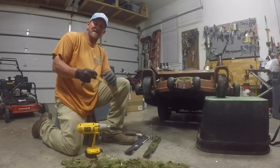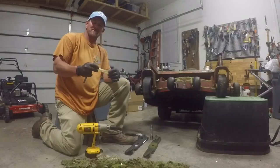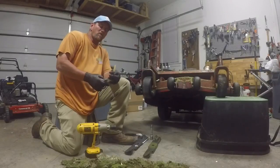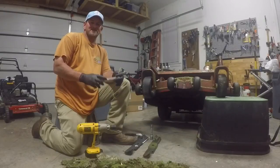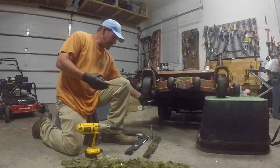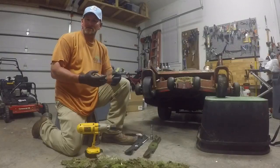Hey, I'm Pete from GCI Turf Services in Greensboro, North Carolina. Why should you sharpen lawnmower blades periodically, and why should you clean under your deck often?